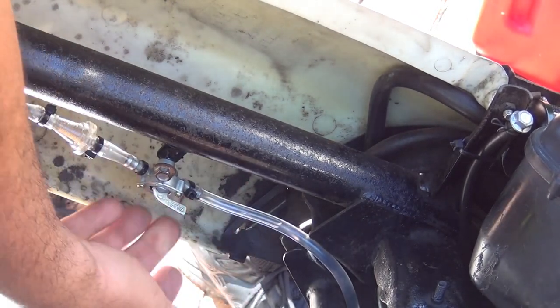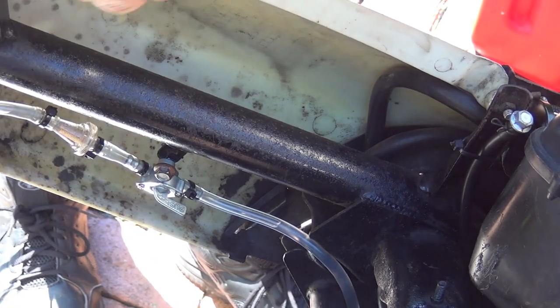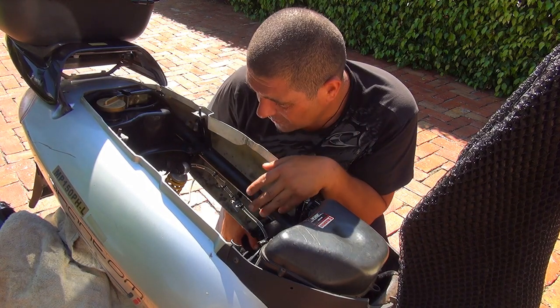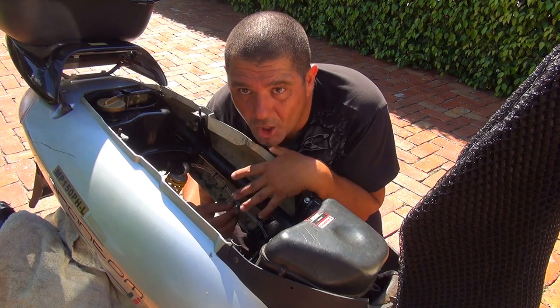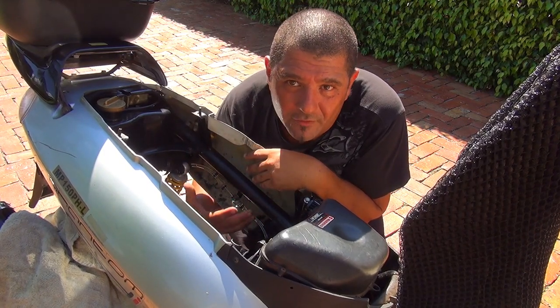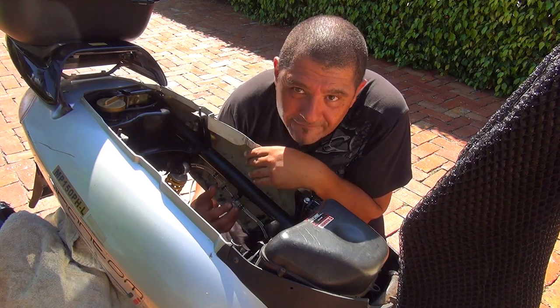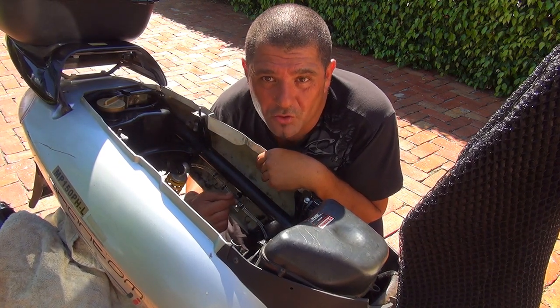Make sure everything looks good. Put your finger around all the connections to make sure nothing is leaking. Now, every time you use your scooter: if you don't use it for three to four hours or one day, you need to turn this switch off. Don't keep it on all the time, because it allows fuel to flow freely from the tank to your carburetor. If your carburetor overflows, the extra fuel will go inside your motor and that's not good. Every time you keep your scooter sitting more than five hours, keep this switch closed.